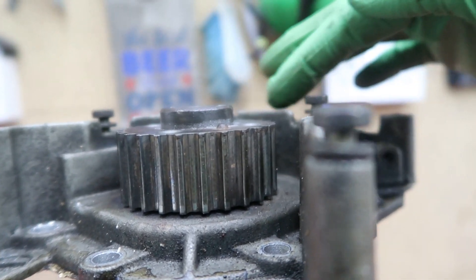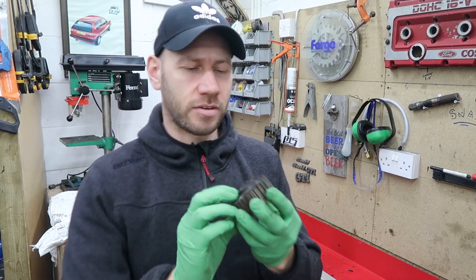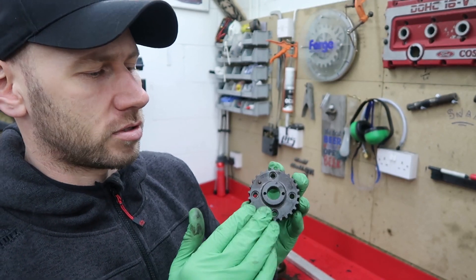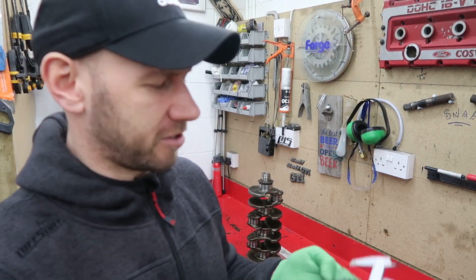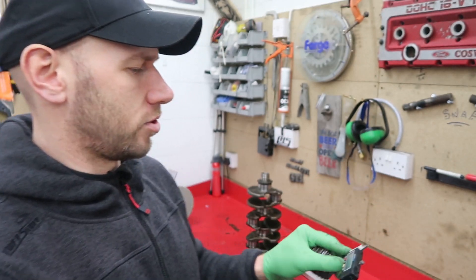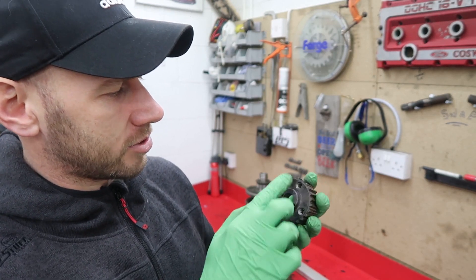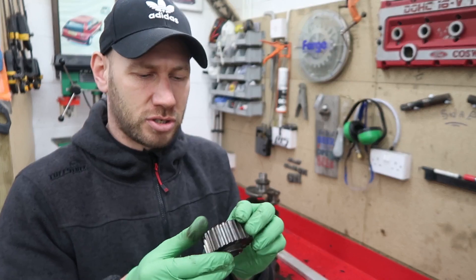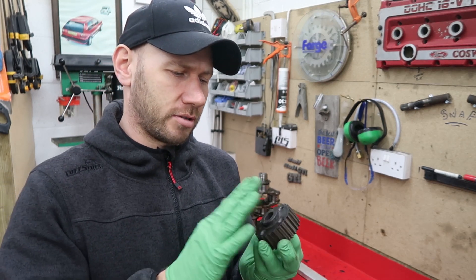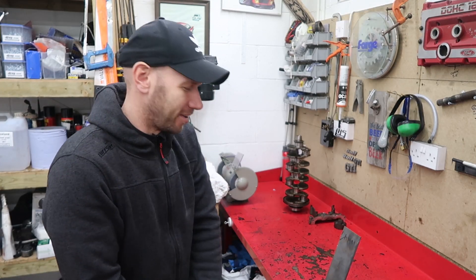I've just used some washers as spacers so that the end case sits exactly where it should. Now I can fit the pulley. You can see straight away that the pulley actually sits a little bit recessed from the cover — by eye it looks to be about five, maybe five and a half millimetres. So anything I make for this has to be able to bolt flat to this pulley, have a cutout — should have planned this — of about 30mm, so I've got a 32mm cutter which will do that nicely. There's also a little locating dimple, so I need to drill that in too.